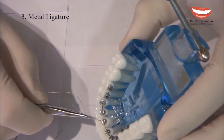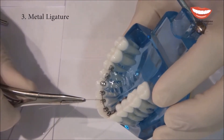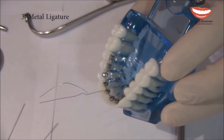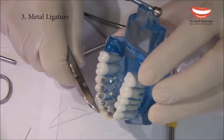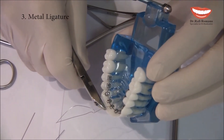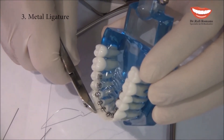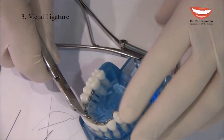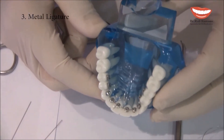I continue wrapping until everything is nicely secured. Then I cut, leaving around 3 mm of wire extending so that I can bend it. I cut as you can see here.